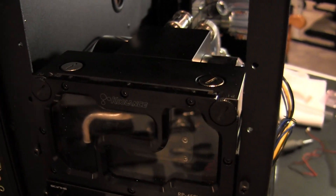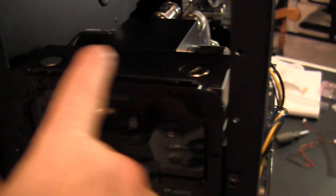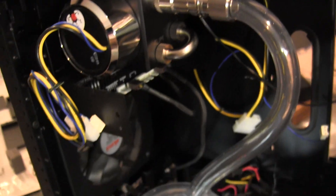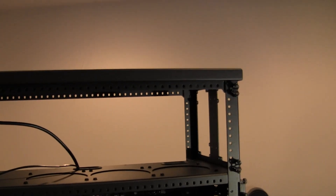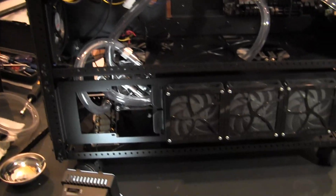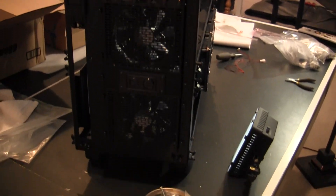On either side I connected the loop and reservoir in series, and I put the front piece in the front to make it easy to bleed — both pumps will be working in this setup. Next up is finishing the tubing, putting the power supply in, getting it cabled up, doing some cable management, and then testing the loop. That's what she looks like right now.